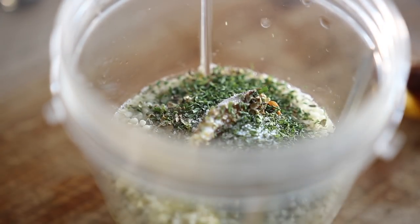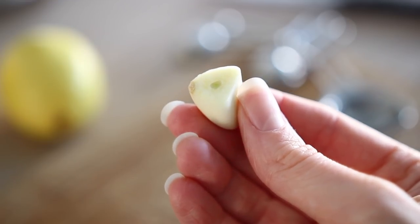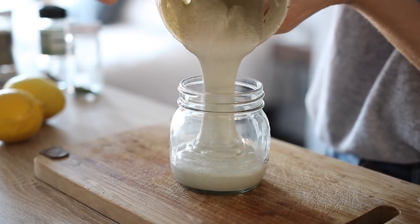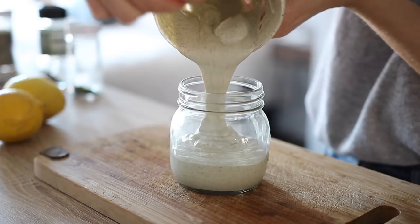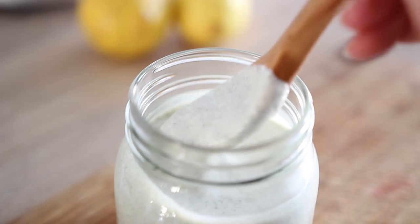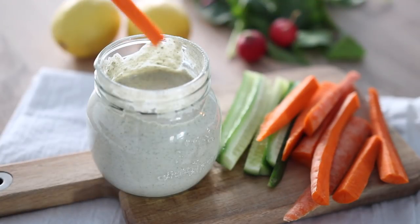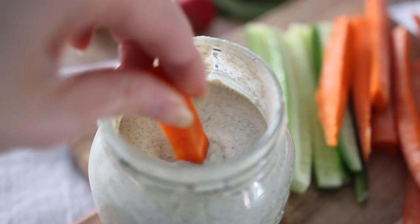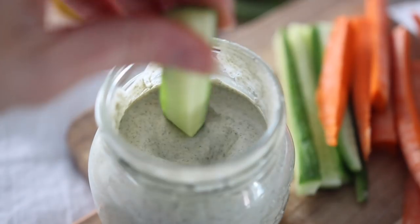Add in some salt, pepper, and half a clove of garlic, then blend until smooth. You can store it in a jar for about a week. This makes a nice rich lemony dressing for salads, but I also love it as a veggie dip with carrots, cucumber, or broccoli. It's also great in wraps or sandwiches, or you can use it in place of mayo.